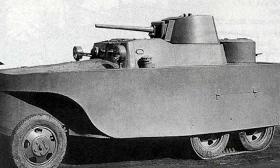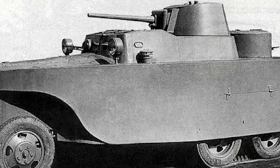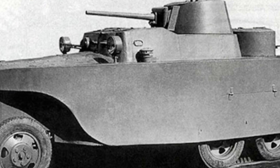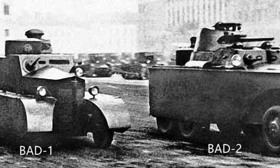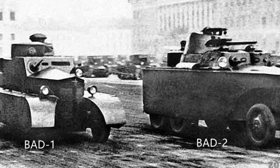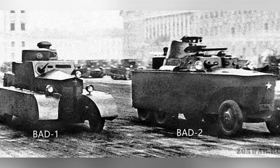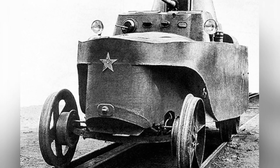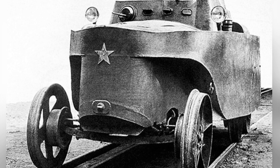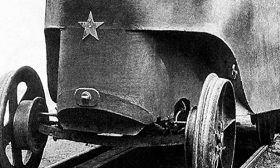However, due to various reasons, the BAD-3 was delayed, and the Soviet army ordered the factory to produce 25 BAD-2 vehicles. Due to the heavy production tasks of the factory, these 25 orders were never fulfilled. The BAD-2 armored vehicle weighed 4.6 tons, with a length of approximately 5.5 meters, a width of about 2 meters, and a height of about 2.2 meters. Its maximum road speed was 50 kilometers per hour, maximum rail speed was 65 kilometers per hour, and its maximum water speed was approximately 6 kilometers per hour.